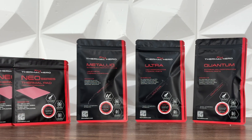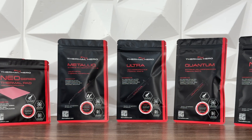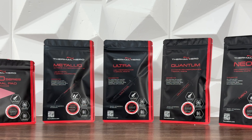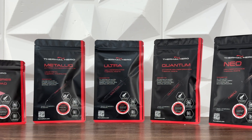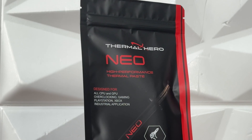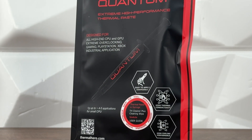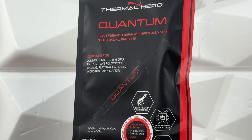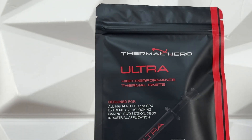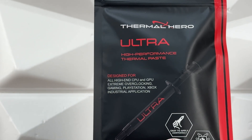So we have six additional parts that I will add into that spreadsheet, into those graphs, to give you some idea how Thermal Hero actually fits into that segment. We have Neo, Quantum, and Ultra thermal pastes, two thermal pads at 0.5 and 2 millimeters, and the liquid metal Metallic — which you already know everything about.